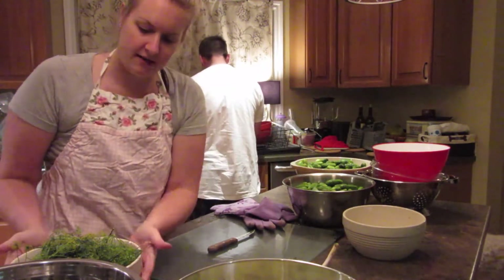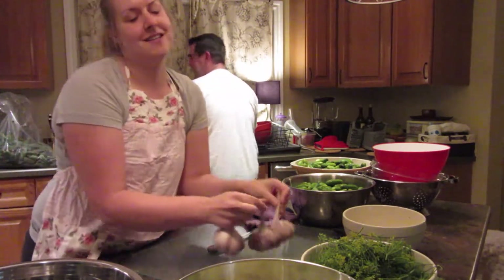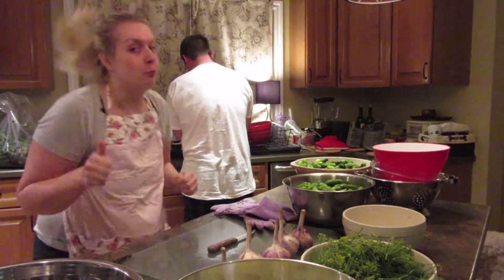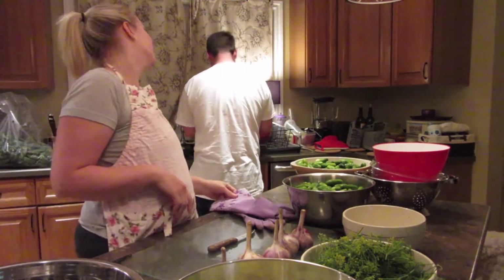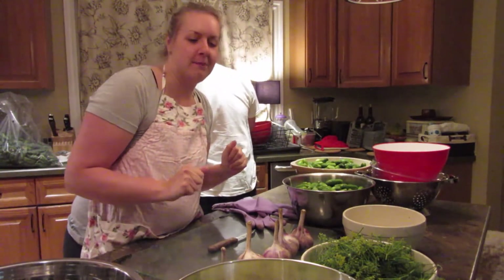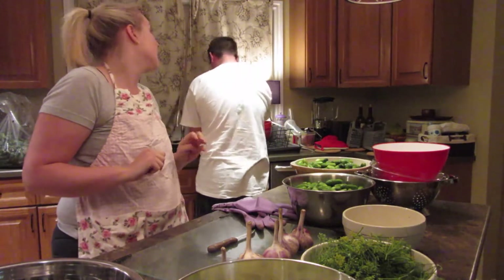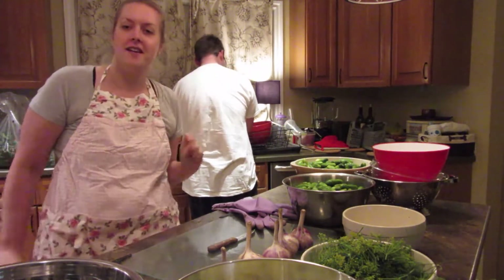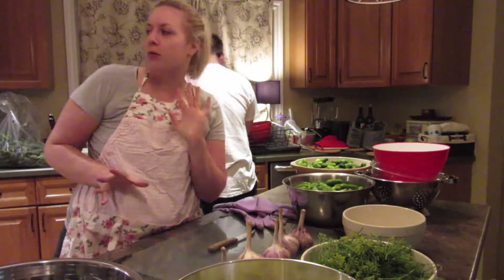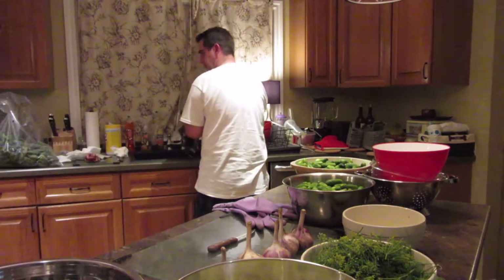Now I have my peppers cut and my dill cut up. Now I'm going to move on to my garlic. I'll keep my gloves on because if I don't, my fingers are going to smell like garlic for days. By the way, my brine did come to a rolling boil so I just turned it down to low for now until we're ready to pack the jars. That should be like three or four hours from now.